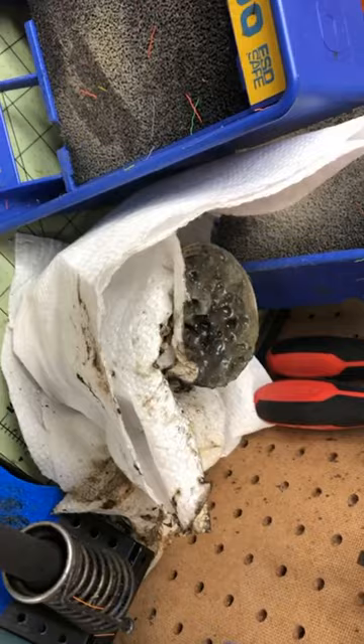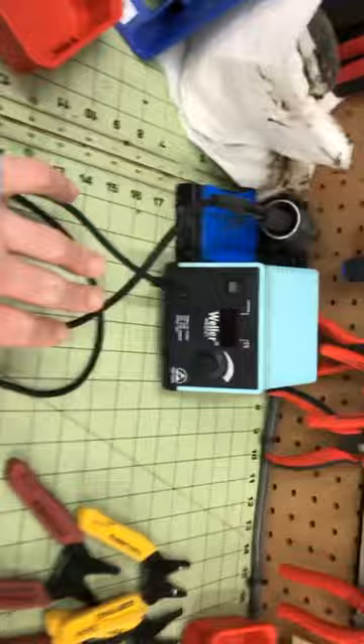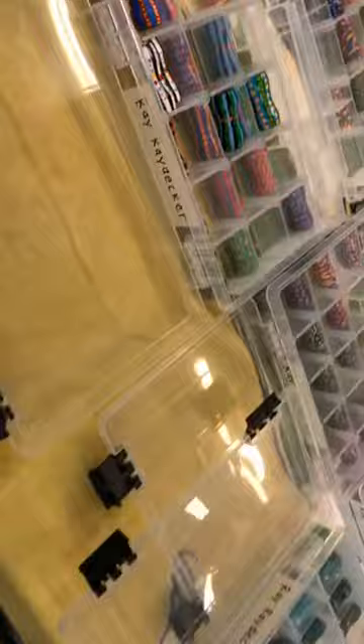These are two ventilator units, which you'd need if you want to breathe later in life — or now. This is a wonderful Weller unit. This is an older model — it is digital, and they have a newer model too. So that's that part.